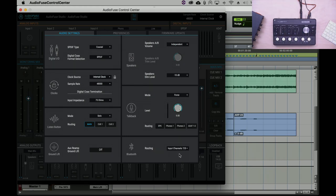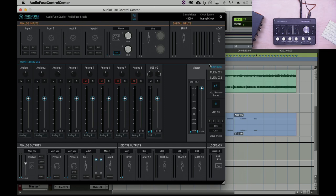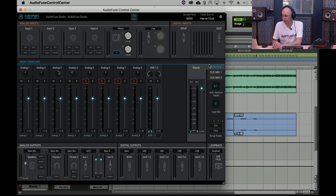If you select inputs channel seven and eight, the Bluetooth will be routed as channels seven and eight and treated as any other audio input. You'd then route it in your DAW or monitoring mix to monitor or record it, just like any other audio input in the interface.